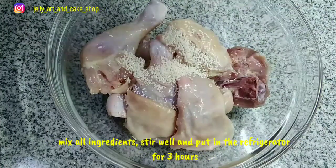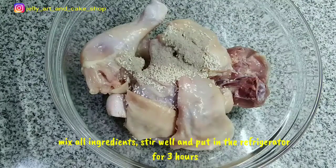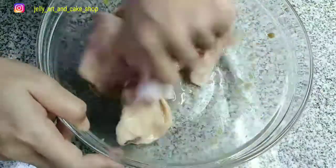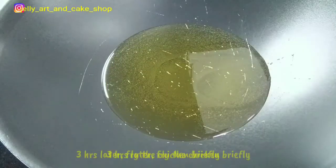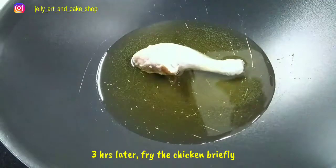Campur semua bahan, aduk rata, dan masukkan kulkas selama 3 jam. 3 jam kemudian, goreng ayam sebentar saja hanya sampai berkulit.